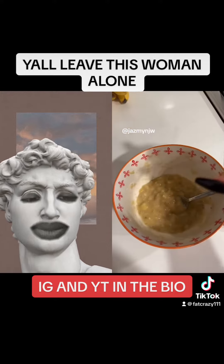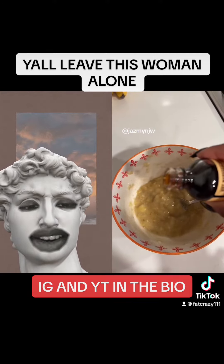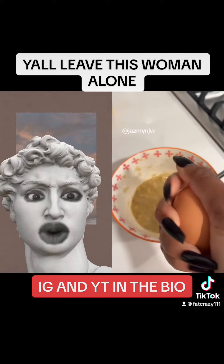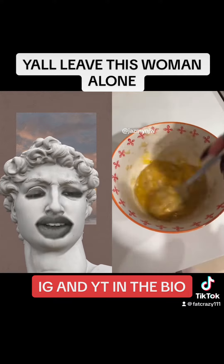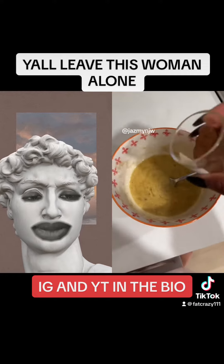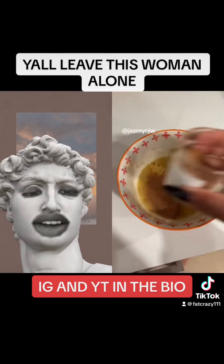And you mash them up. Then I added a little bit of vanilla — just a little bit. Then you want to add your cinnamon. I don't know how much you should add. Do you like cinnamon? I love cinnamon.